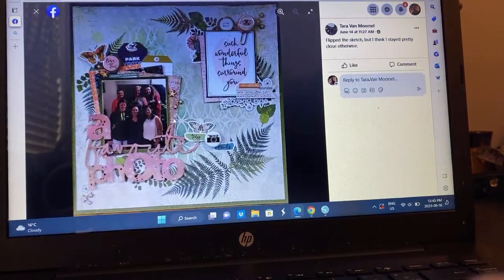Tara flipped it. She's got mixed media going on there, all these fun little elements. I'm assuming this is all a bunch of Vicki Booten stuff. Very, very, very pretty.